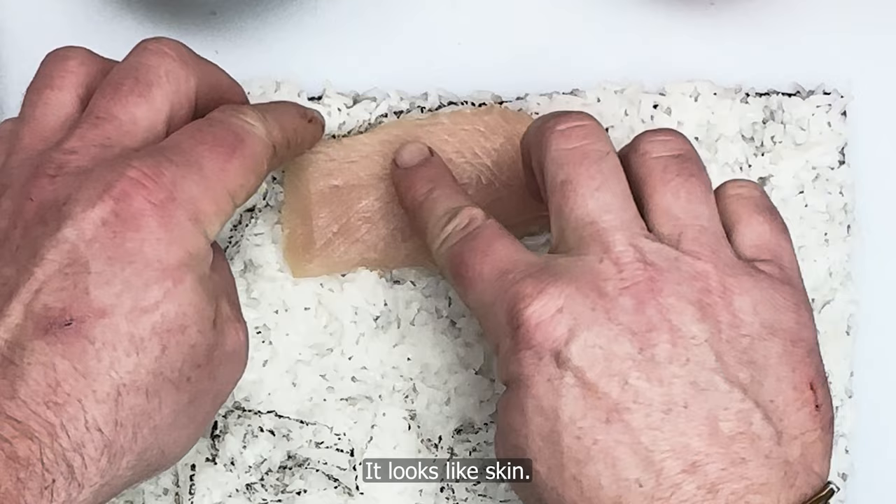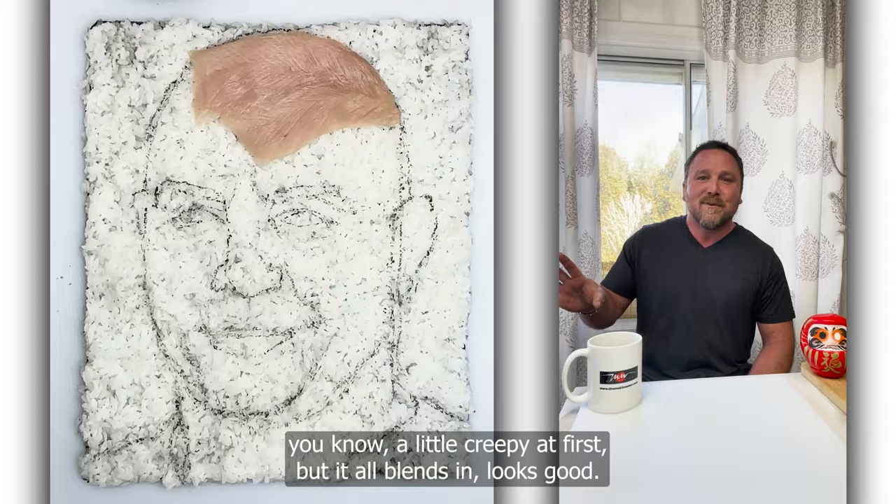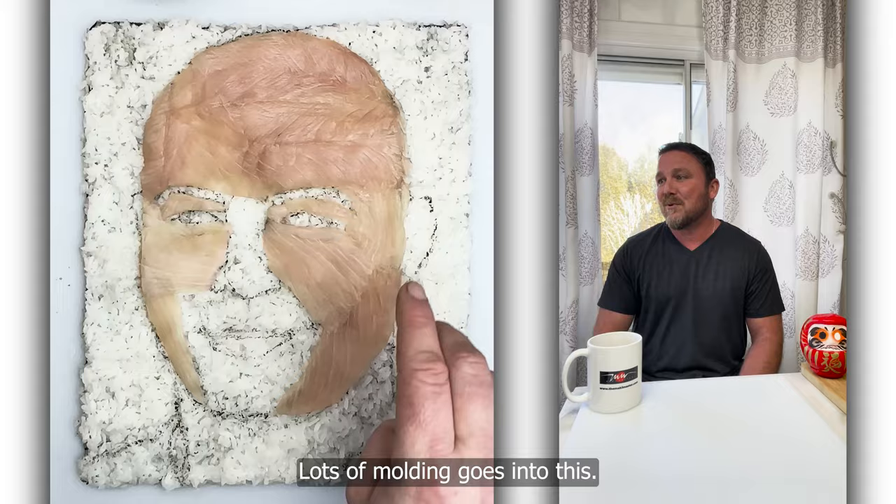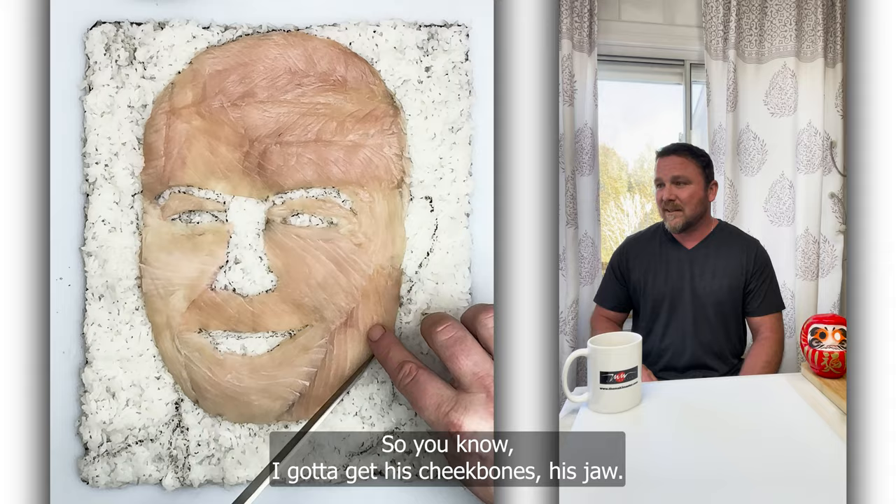So it's a little creepy at first, but it all blends in and looks good — it comes together well. I think this version of Joe is a bit better. So I'm molding a lot here. Lots of molding goes into this. Hamachi's real thick and very buttery. I've got his cheekbones and jaw — he's got that brick house jaw.